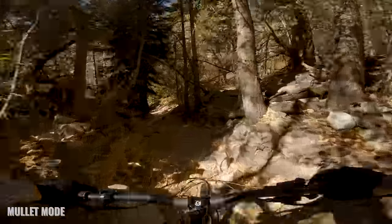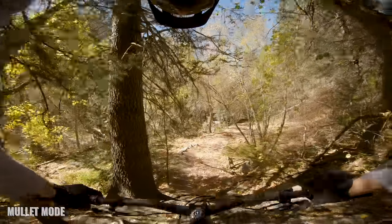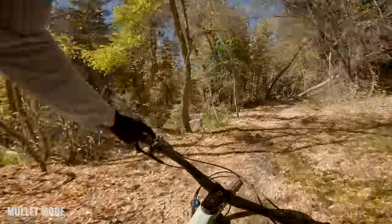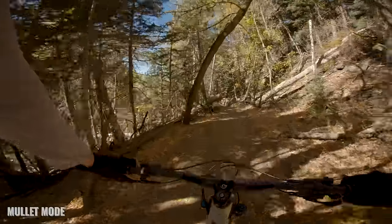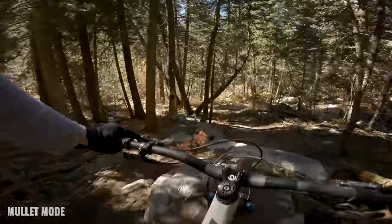The bike carries more speed and holds its momentum better in the mullet setup than in the stock setup. It's interesting because I did lose 10 millimeters of fork travel going from 140 down to 130. That just goes to show you that geometry is king — even though the bike lost travel, it got way more capable with the slacker front end and the bigger front wheel.